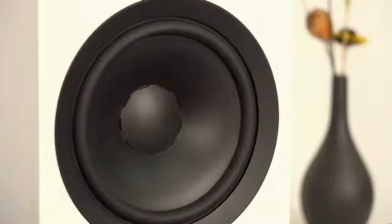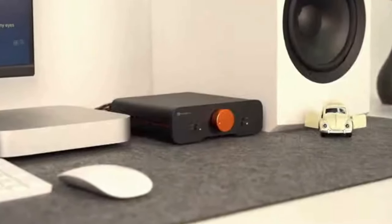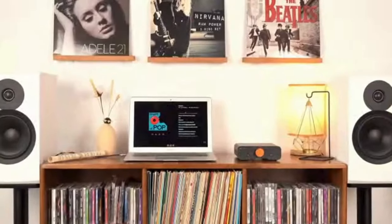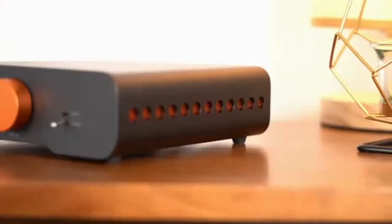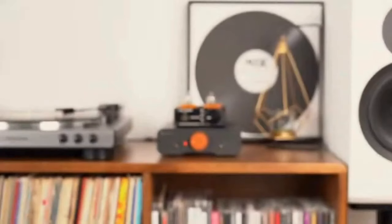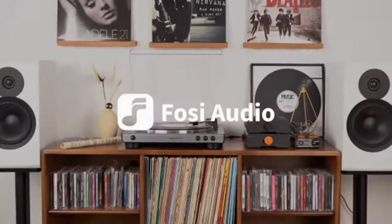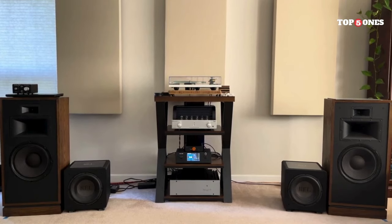The key feature here is the DAC, or digital-to-analog converter. This essentially takes your digital music files and converts them into a high-quality analog signal that your speakers can understand. The difference in sound quality is noticeable — music sounds richer, fuller, and there's a lot more detail that you might be missing from your computer's sound card.